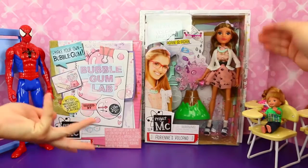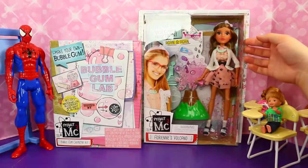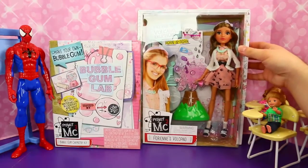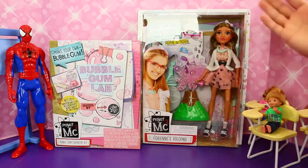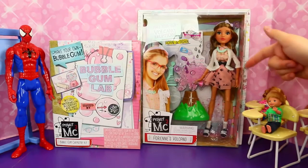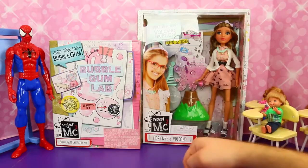We've got Adrienne's Volcano, which looks really cool. She even has a little chemistry thing going on, and a volcano that you can actually make explode, which we'll do. And then she's a really pretty doll too — she's got a cute dress on. It's super cute, something Princess Lily would wear actually.